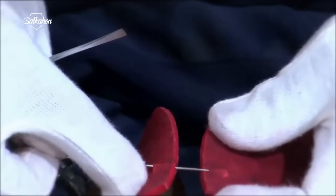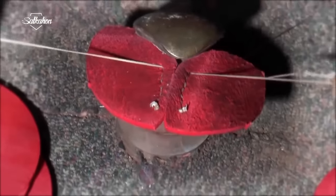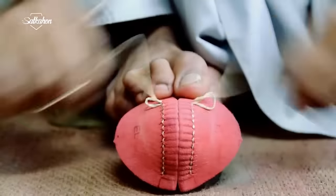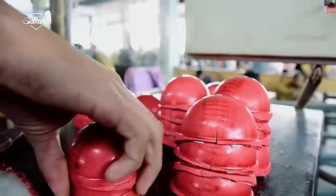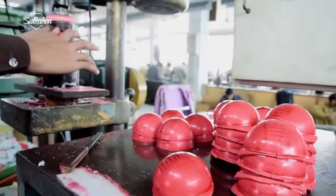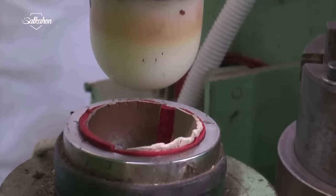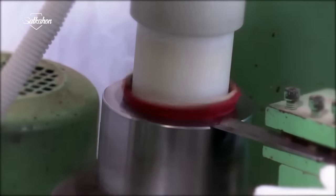The elliptical leather pieces are sewn together by hand. The next step is to attach the pieces of leather using a needle and yarn. The top layer of the ball is made by pressing two pieces of leather into a semi-circular mold and cutting the extra leather with a sharp blade.